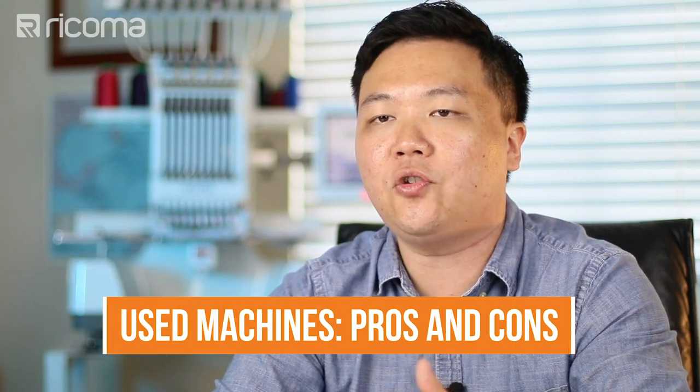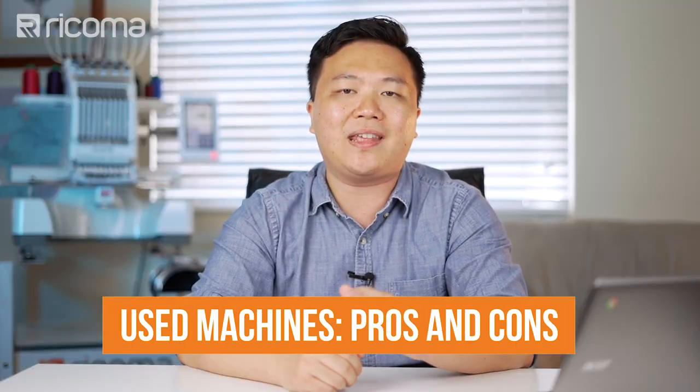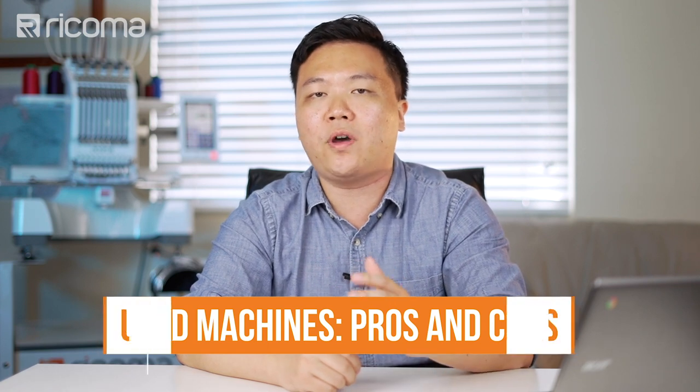Hey guys, welcome back to another episode of the Apparel Academy. In this episode, we're going to answer some questions about the pros and cons of buying a used embroidery machine and how to navigate the buying process to avoid some common pitfalls if that's the route that you want to go with.